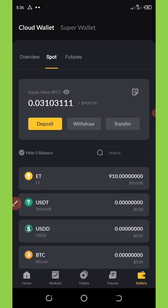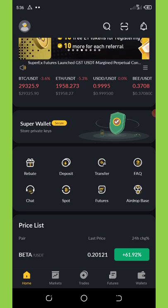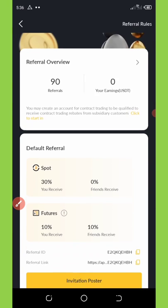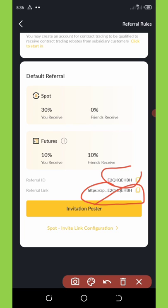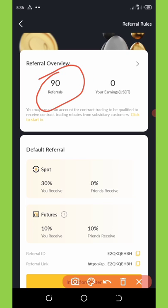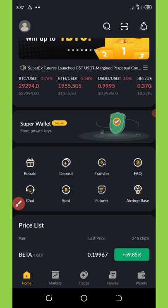Another way to earn is by referring your friends — you can earn unlimited ETH tokens. Go to the home button and click on 'Referral.' It will load your referral link and referral code. Share the link with your friends and you'll earn commissions on their trading — both on future trades and spot trades. I already have 90 referrals on this website and they're growing. I love this site, it's really fast and reliable.